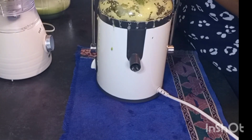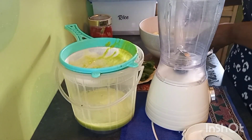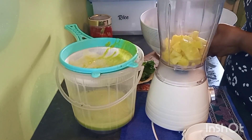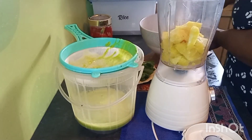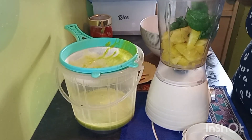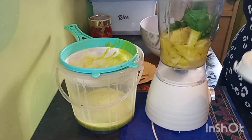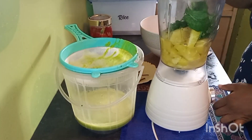So now we move to the blender. With the juicer we didn't use any water, but with our blender we'll have to use a bit of water. So we load up our blender. I'm just going to remove the stems of our mint and put our mint inside, then put a bit of water so that we don't strain our blender — and also so our pineapple juice doesn't become too watery. And we blend this.